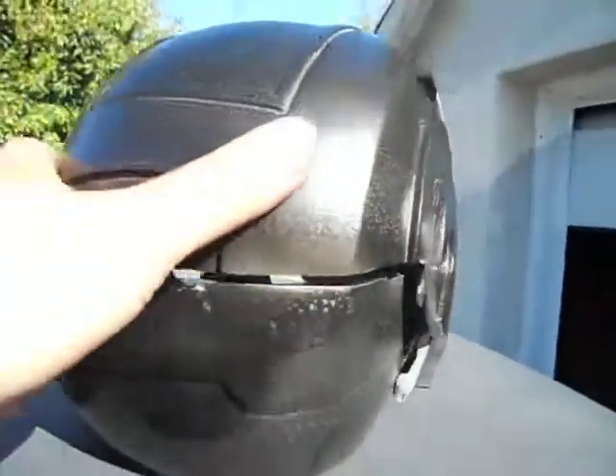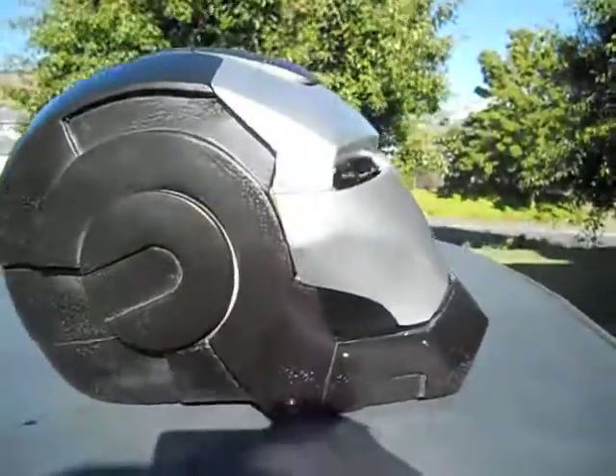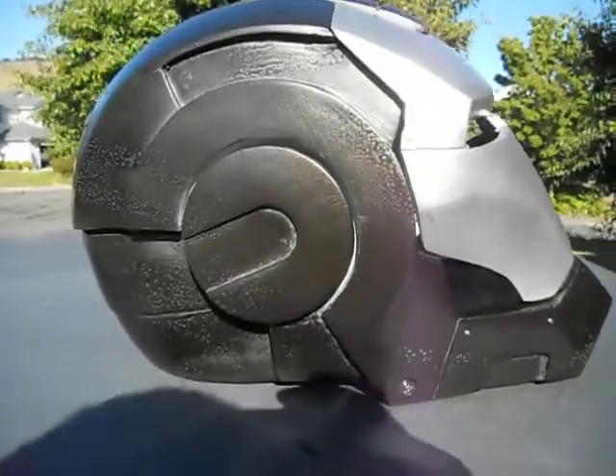Anyways, here's the helmet out of the mold. I'm going to be putting some electronics into it tonight because everybody's anxious to see the War Machine automated face plate kit. That's it for now — more tomorrow.